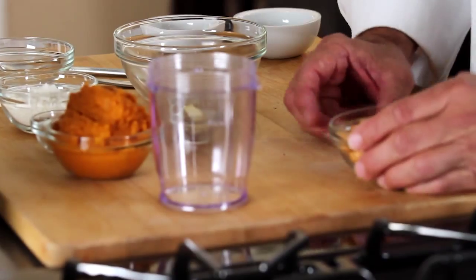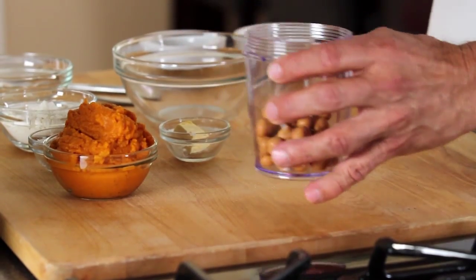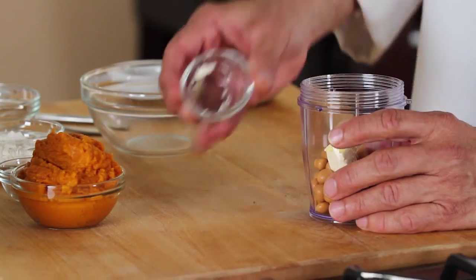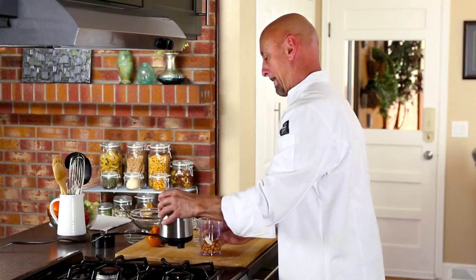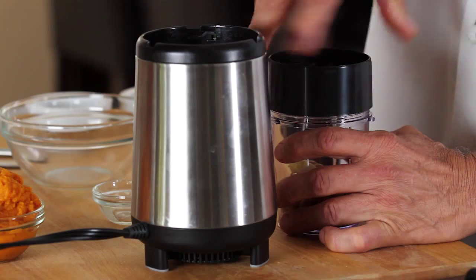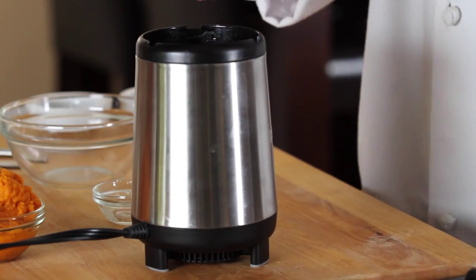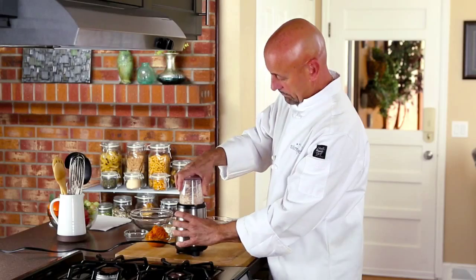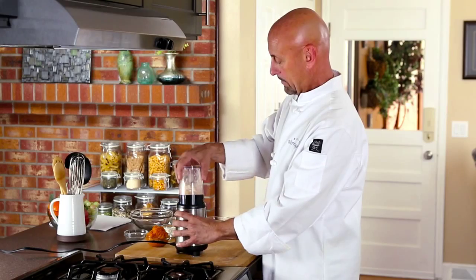First I have the Caramel Crunch Soy Puff Thermosnacks, and we'll put that in a little hand blender device along with a teaspoon of butter. We want to grind this up until it's crumbly. There we go.